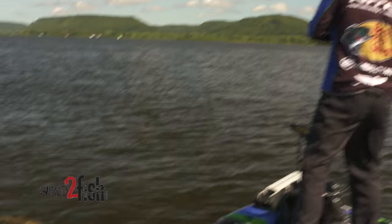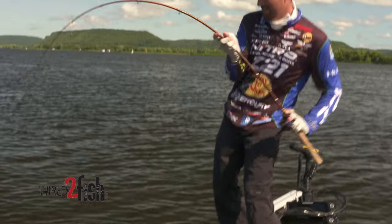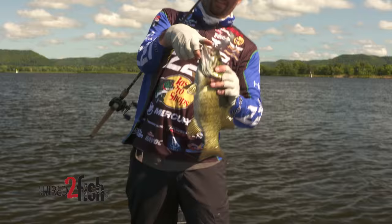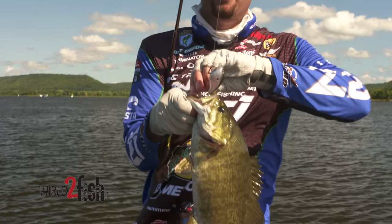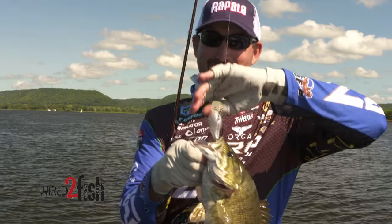There's one — that's a nice smallmouth there. Boy, he's got that thing in good. Come here buddy — yeah, look at that one. Got him by the back hook. Burning that Arashi through there, bouncing off those rocks, catching a nice smallmouth.